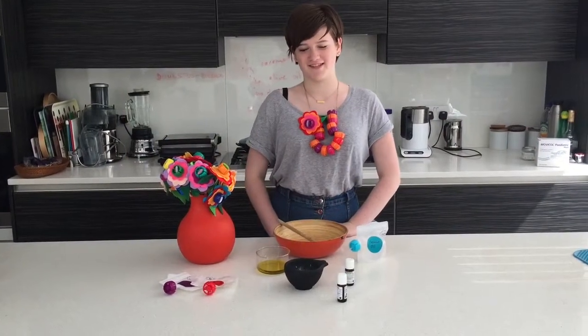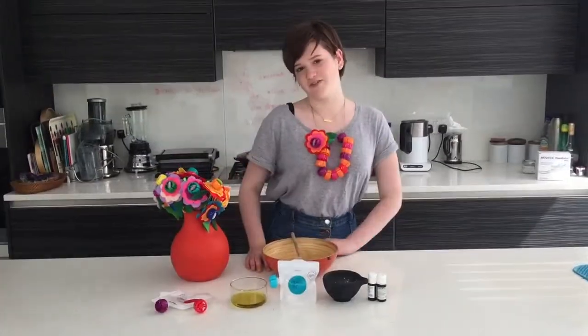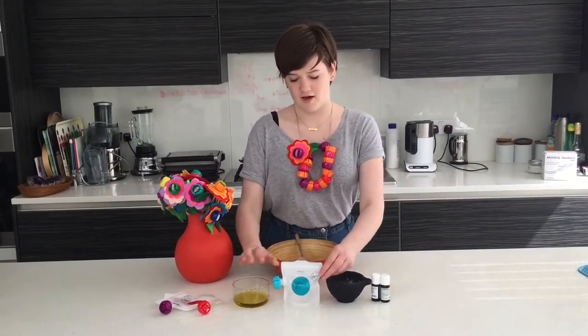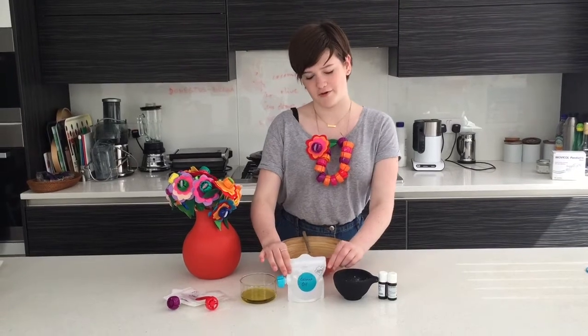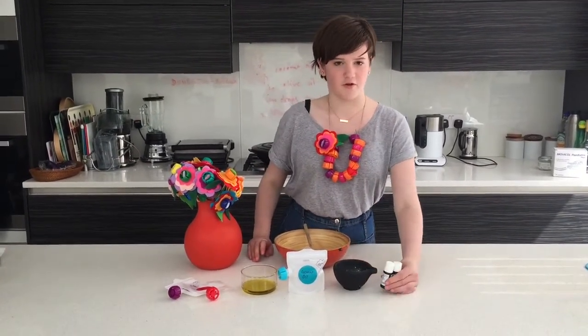Homemade sunscreen is perfect for people with sensitive skin because you can make up your own sun cream and take it on holiday. The ingredients you'll need are a quarter cup of good quality olive oil, half a cup of pure coconut oil, two tablespoons of zinc oxide, and essential oils of your choice.